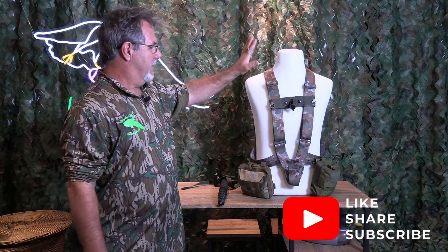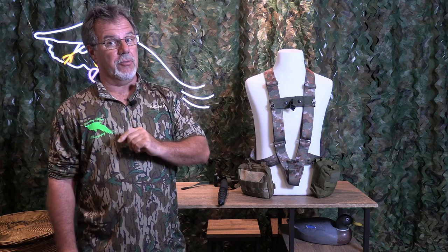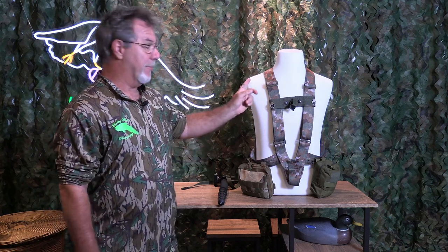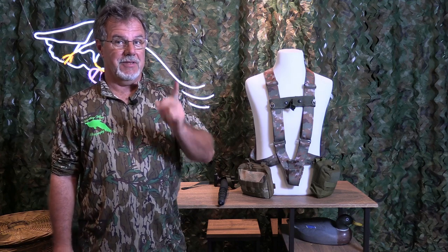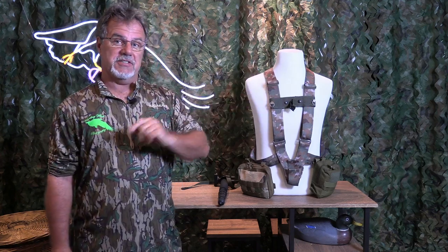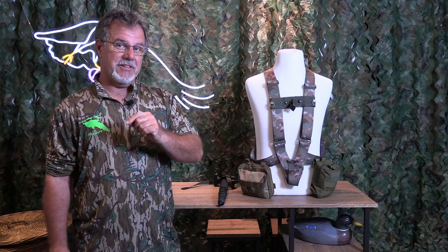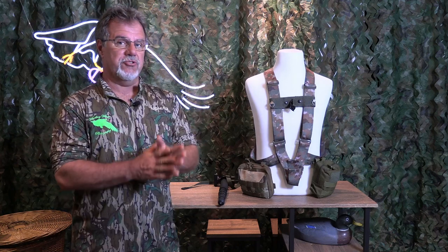Okay, the speed shooter harness. Version two, version three — I don't remember. But this one, as you can tell, is camouflaged. That's coming. The ones I have available right now are OD Green. This is my prototype of a camouflage version. As soon as I get the material to make the camouflage versions, I'm going to offer my speed shooter harness in a camouflage version. But anyway, I want to talk to you about the speed shooter harness itself, and then after that I'm going to show you how to actually put it on and use it. In this segment, we're going to start out by going over the speed shooter harness itself.